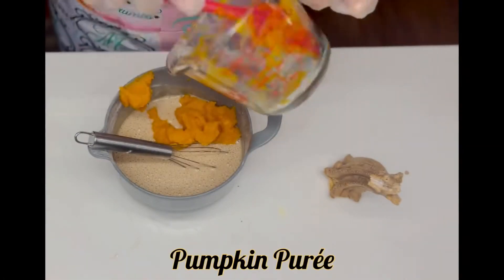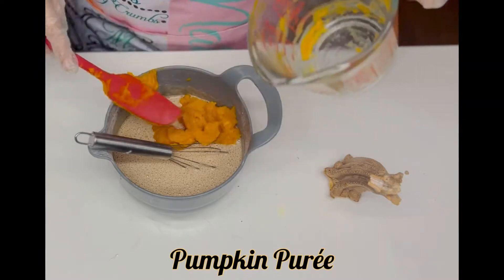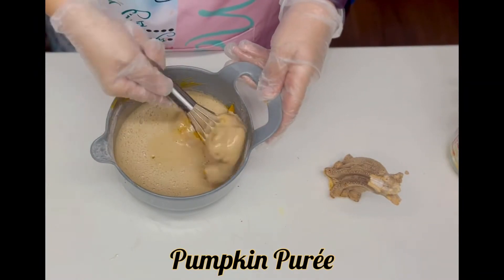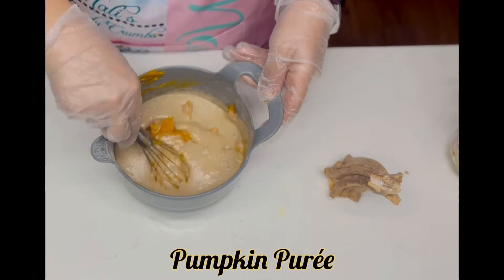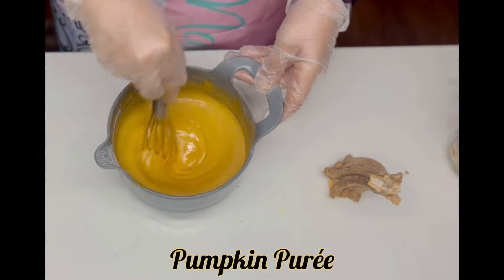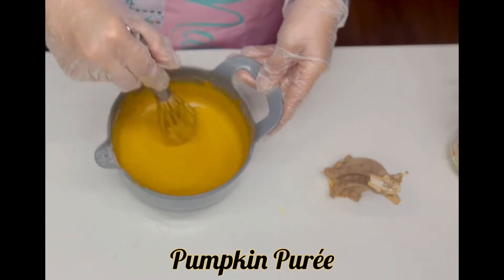Now we're going to add in our pumpkin puree. This is homemade — I always like to opt for homemade, but if all you can get your hands on is canned, that'll work just fine as well; it just won't taste as good. You want to carefully get all that mixed in there.